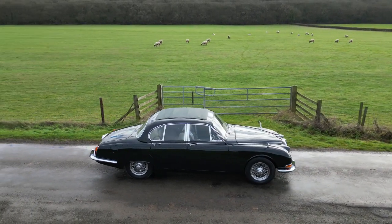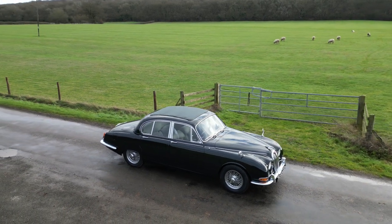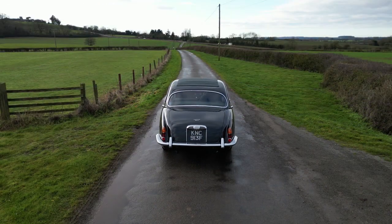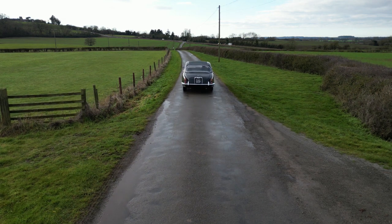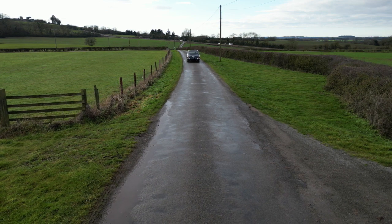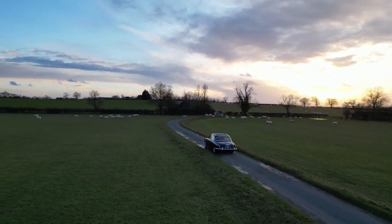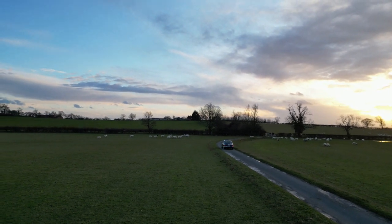Was it worth it? Financially, of course not — it's taken me hundreds of hours to work on this body. Was it sensible? Absolutely not. But I've learned a massive amount and it's been a very interesting experience. Importantly, it saved a rare and slightly unfashionable 1960s British saloon and given it a new lease of life. Thank you very much for watching. Please join me next time when I'll be looking at what I did in the engine bay and with the suspension of the car.